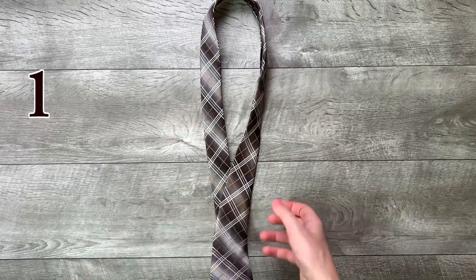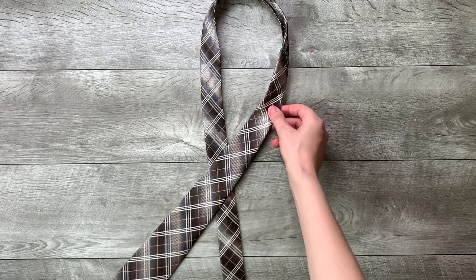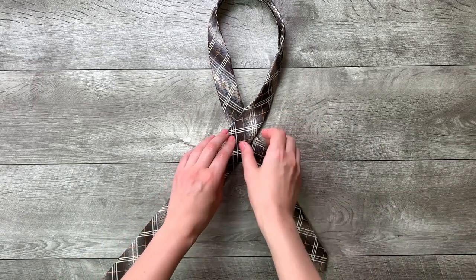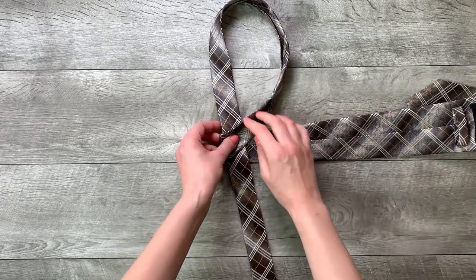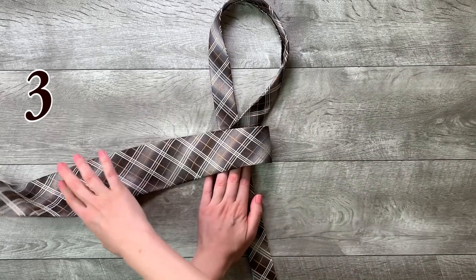Step 1: move the wide end over the small end to the left. Step 2: move the wide end under the small end and to the right. Step 3: move it across the front and to the left.